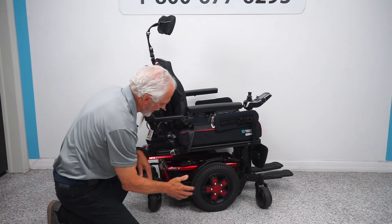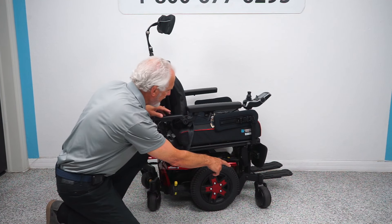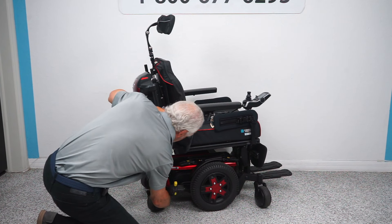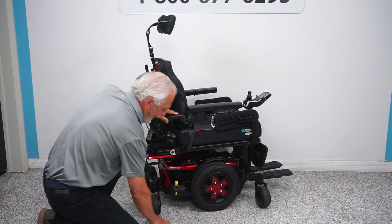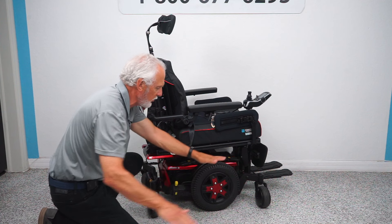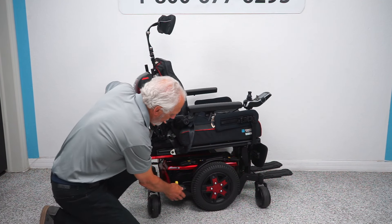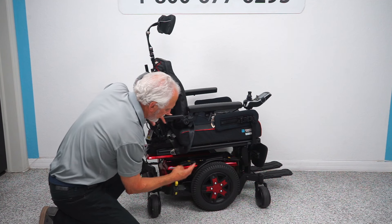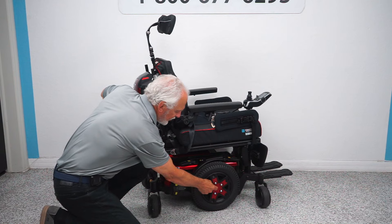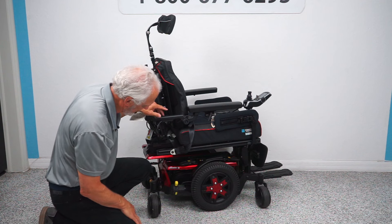This is a mid-wheel drive. What that means is your drive wheel is in the middle — that's the big wheel. You're always going to have a caster wheel on the ground in front and always a caster wheel on the ground in the back. That keeps your suspension and helps you get that beautiful zero turn radius. The motor is right here for this side — there are two motors, one on each side. This motor is directly connected to the wheel — there's no chain, no belt, it's all direct drive. Less problems, no maintenance.